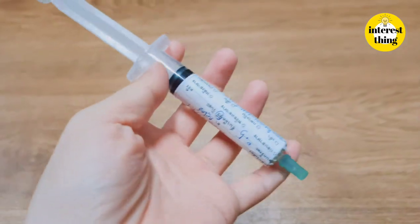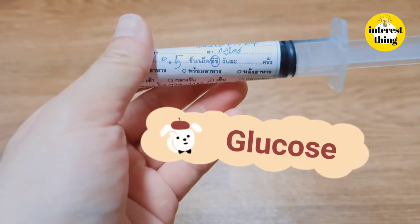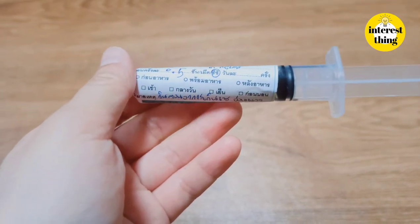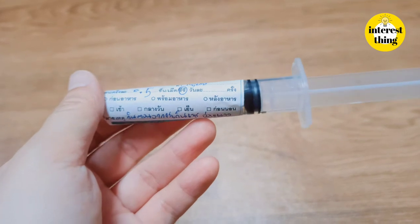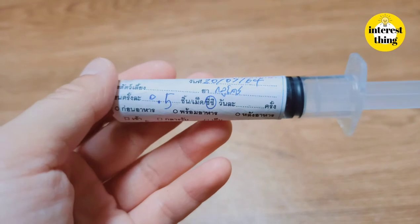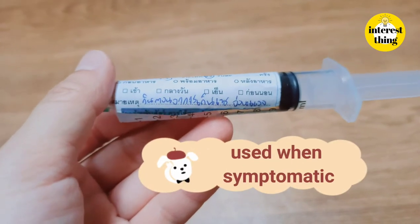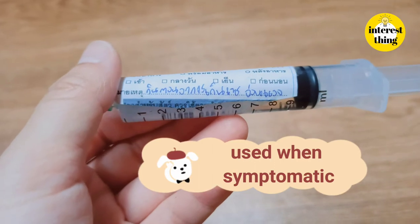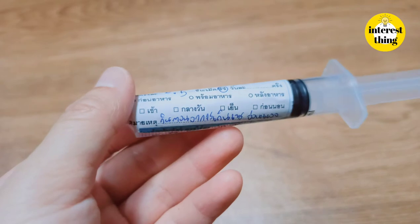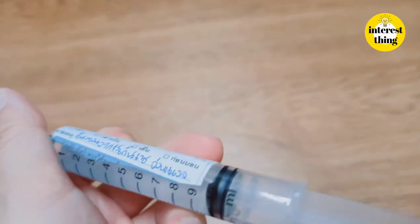And this is glucose for puppies when they have hypoglycemia. You can give 0.5 cc at a time, and you should only give it to the puppy when they show symptoms. You will notice the puppy staggers, which indicates low glucose — that's why you give him glucose.